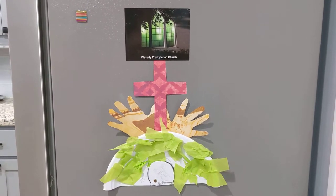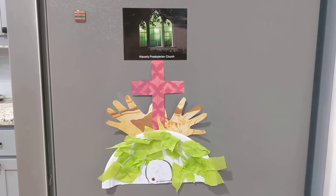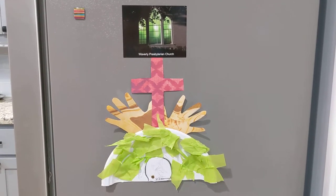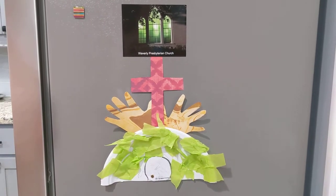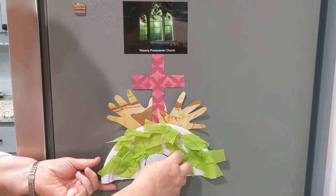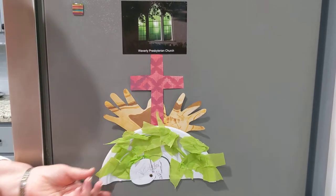This is our craft for today. It is currently on my refrigerator held on by a wonderful magnet that my sister gave me. And at the end of this, on Sunday morning, you're going to be able to roll the stone away and see an empty tomb.